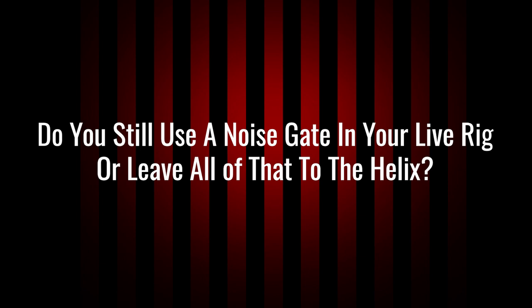Do you still use a noise gate in your live rig or leave all that to the Helix? I do still use a noise gate. I use the four-cable method into the Orange RockerVerb Mark III, and right before it hits the input of the amp I have a TC Electronic Sentry noise gate. For some reason the gates on the Helix, when using the four-cable method, don't really gate the actual signal — they'll gate the guitar input, but the noise from the effects doesn't get gated on the output. I just keep the pedal in the back of the rack. Noise gate for loud, high-gain, nasty guitar tones — always a must.